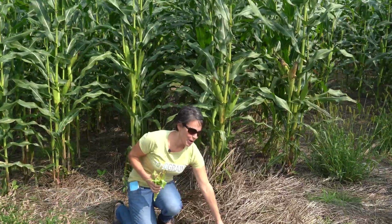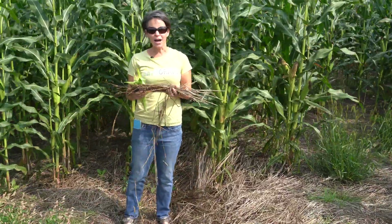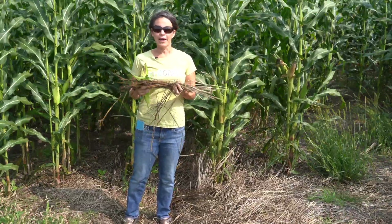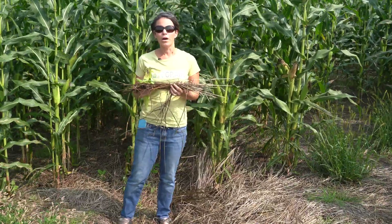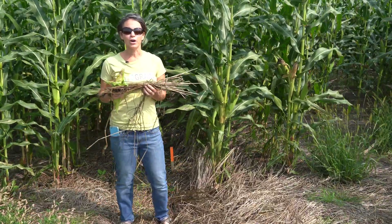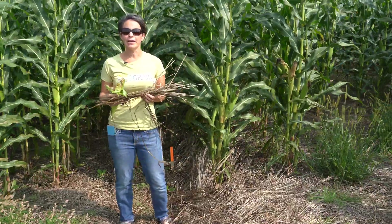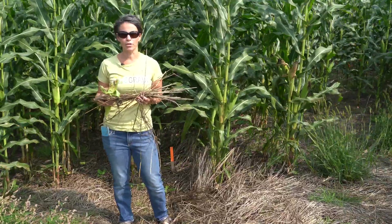You can see here the killed mulch. The addition of the cereal rye adds a lot of biomass as well as allelopathic properties that add considerably to the weed suppression of this system. The addition of hairy vetch helps compensate for any nitrogen tie-up in the rye and helps mitigate the need for additional supplemental nitrogen to grow a productive corn crop.